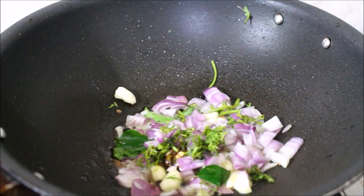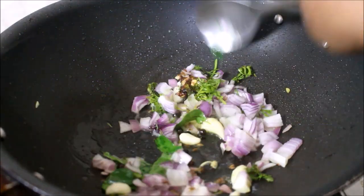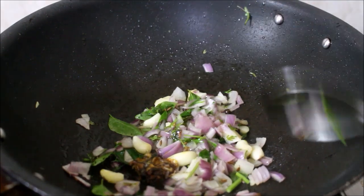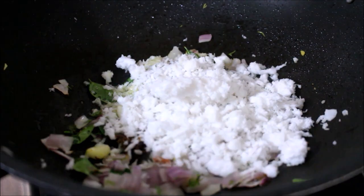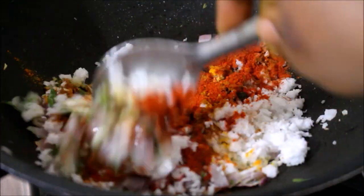I'll be frying all these ingredients till the onion turns transparent. The other half of the onions and curry leaves I'll be using in the masala. As my onions are turning transparent, I've added the coconut, chili powder, and garam masala powder. You can also use tandoori chicken masala — it's as per your preference.